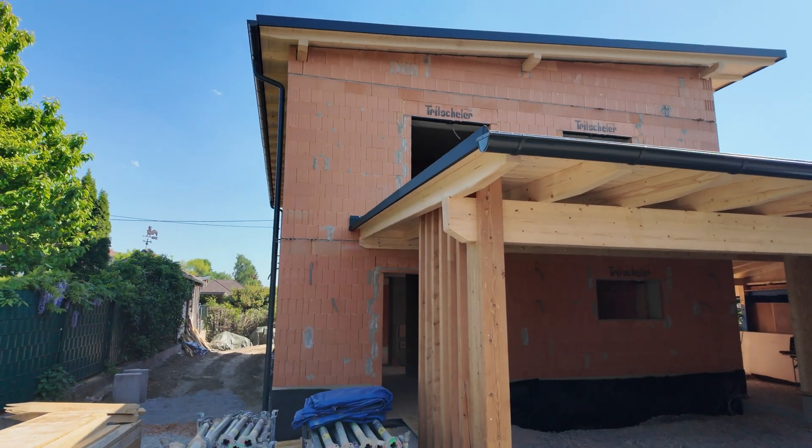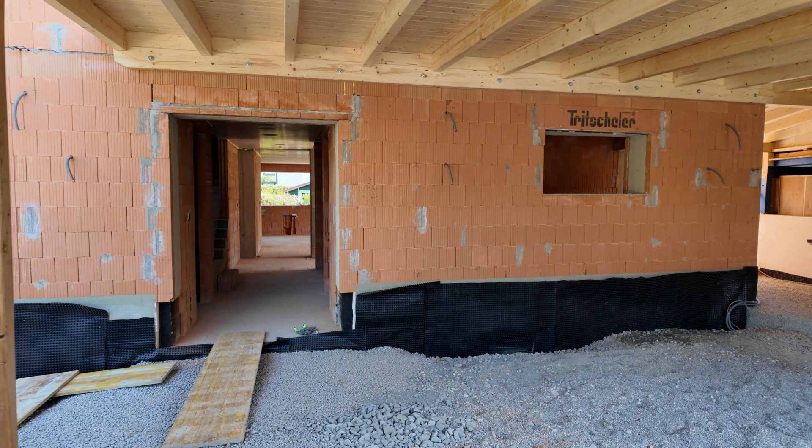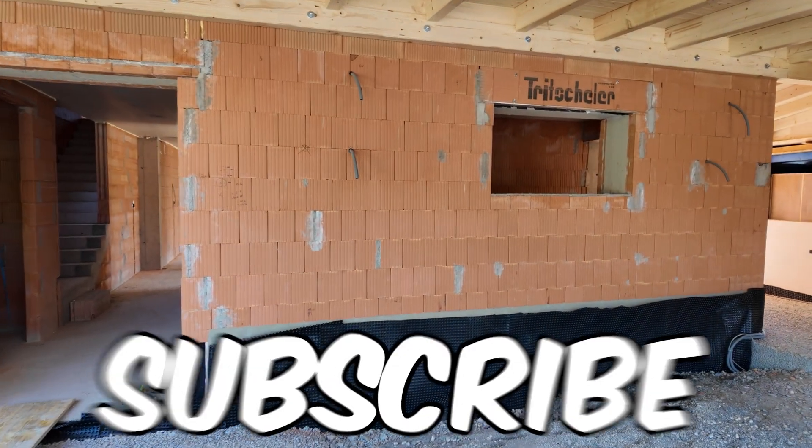Hey guys, Richard here from another building site in Austria. Today I show you how a full Loxone Smart Home is wired and built. It's a project of a family member, that's why I have the pleasure to film and document every step of it, so it will be a cool video series.